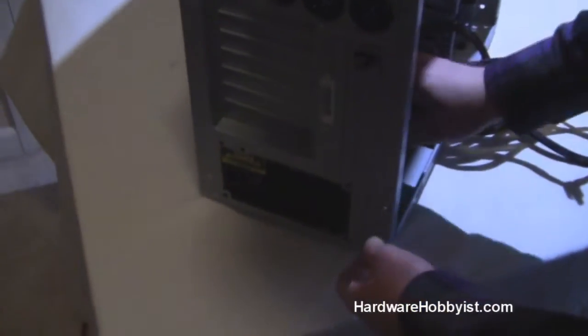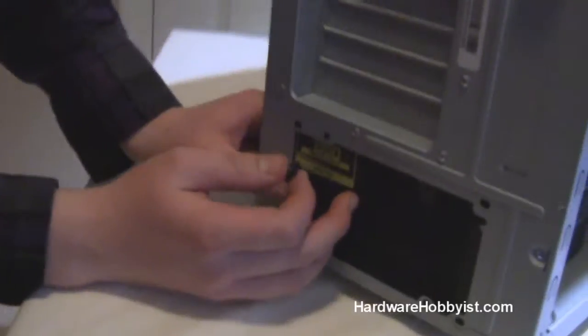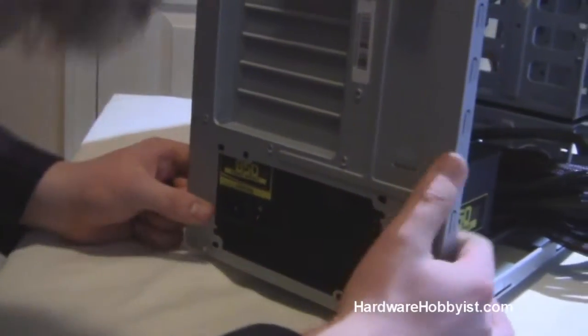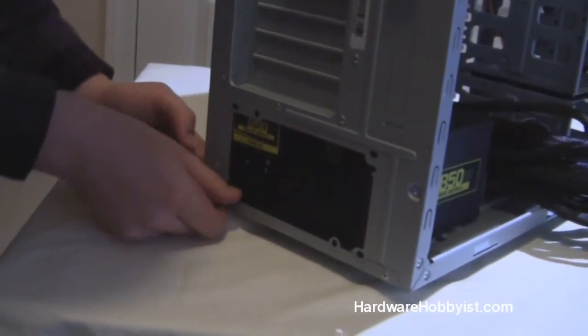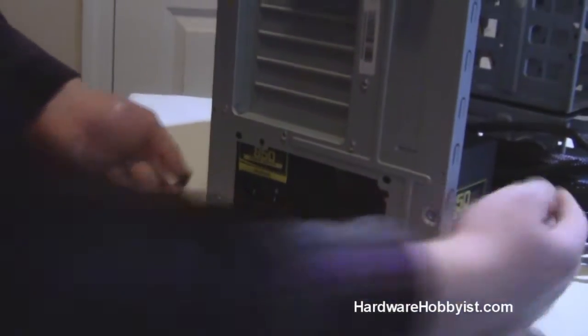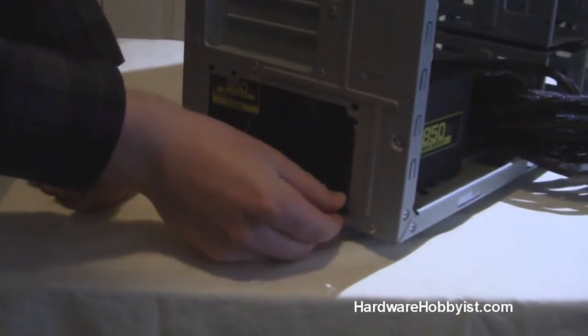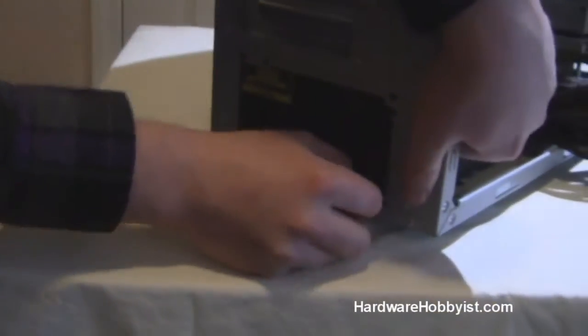Installing the power supply is relatively easy. You just slide it in and the screws that come with the power supply — usually simple thumb screws — and you just line up the holes with the back of your case. Nowadays the standard power supplies are all covered by the cases, so you shouldn't have to worry about sizing.